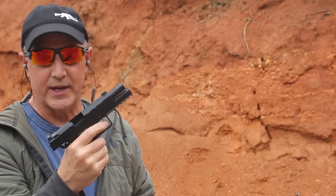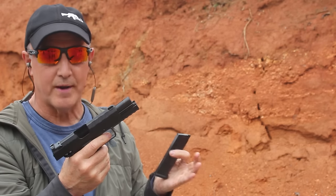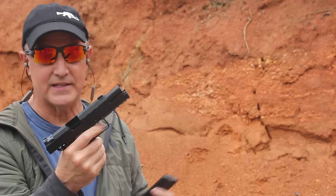Springfield Armory, when it comes to 1911s, especially for a production 1911, these are fantastic pistols.